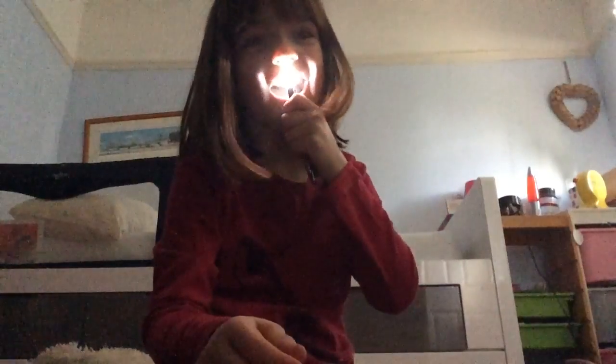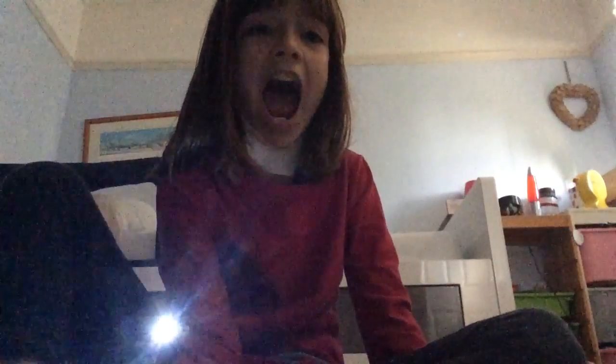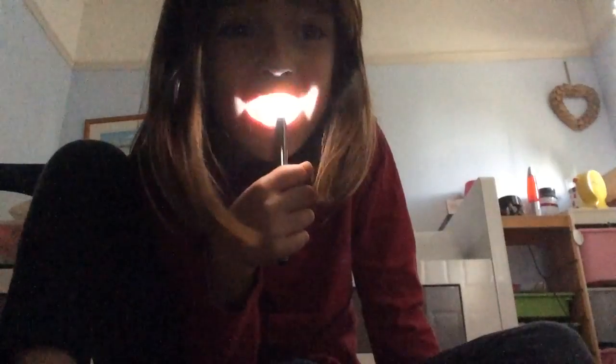Ha ha ha! I'm going to open my mouth — look. Now look, so I'm going to keep my mouth open and shine the light into my mouth.